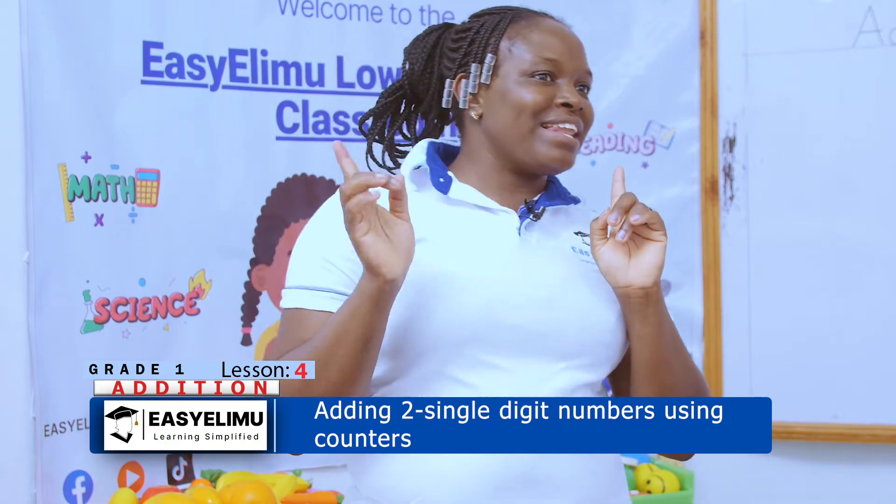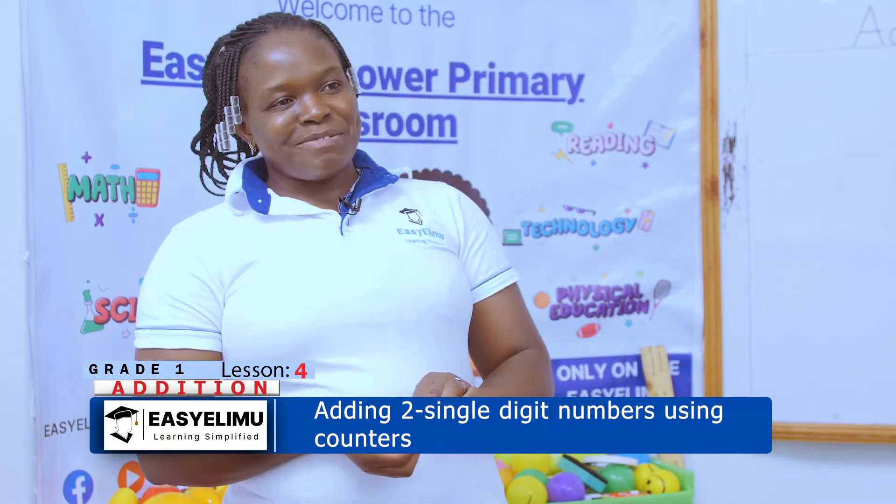Hello, good day. Are you okay? I am well, I am fine. Are you enjoying your day? I hope you're enjoying it. It's your teacher, the Annunciator. Welcome to Easy Elimu Learning Simplified.